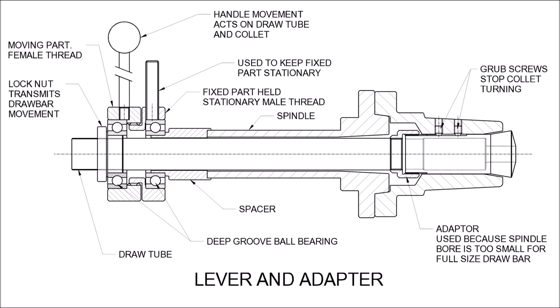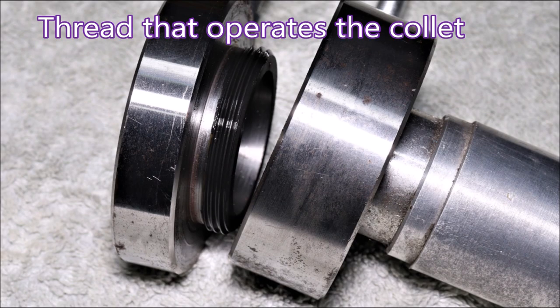If we have a look at a drawing for my contraption: starting at the right hand end we've got the 5C collet, a couple of grub screws that go into the slot in the collet to stop it turning, then there's the adapter, then the draw tube, and at the left hand end we have a spacer that goes between the contraption and the spindle. One part is held still, the other is operated with the lever, and it just pulls the collet in — but unfortunately it doesn't push it out, so I usually have to bang on the end of the drawbar to make it come apart.